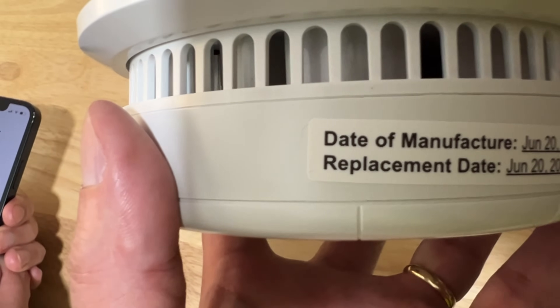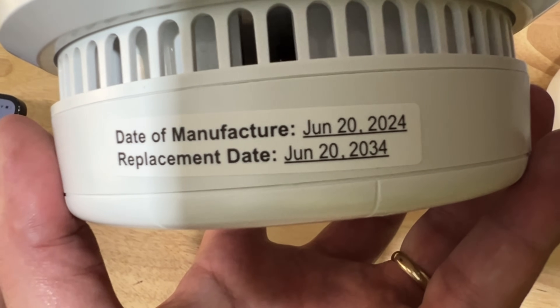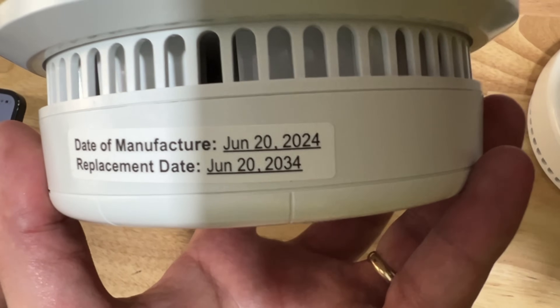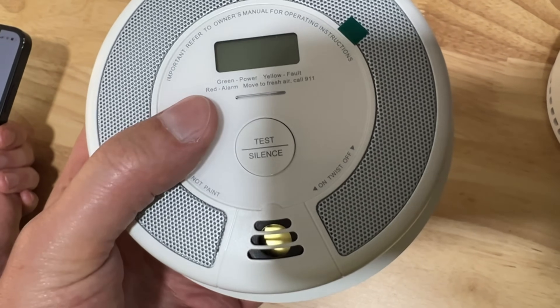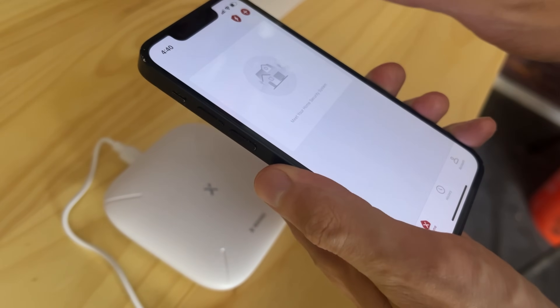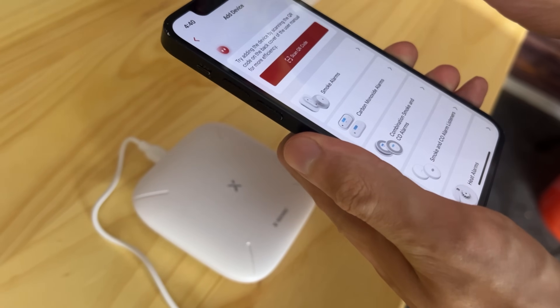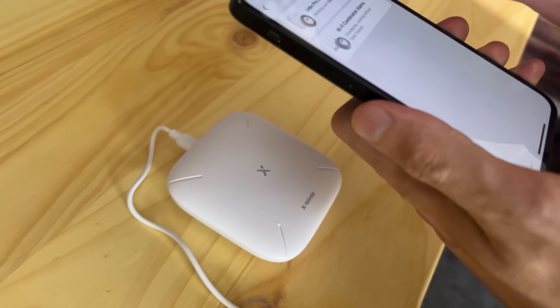I love that each detector is labeled with the date of manufacture and replacement date — that's approximately 10 years. I can't tell you how many times I'm inspecting older homes as a builder and the smoke detectors are not labeled. You have so much functionality with the app — no longer do you have to get on a sketchy ladder to reach up to your ceiling; you can do it all on the app.